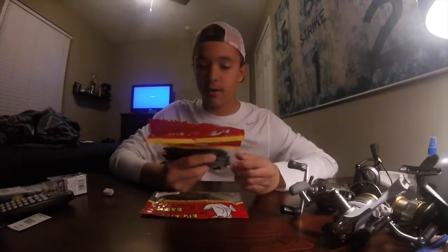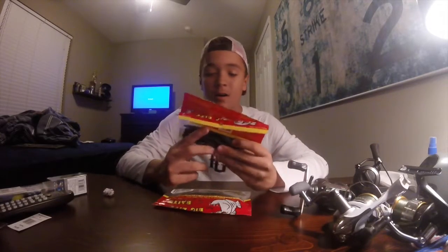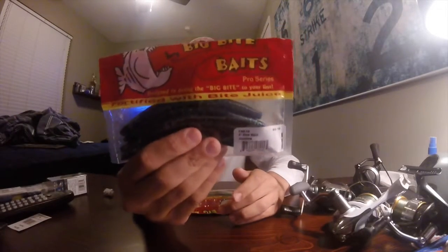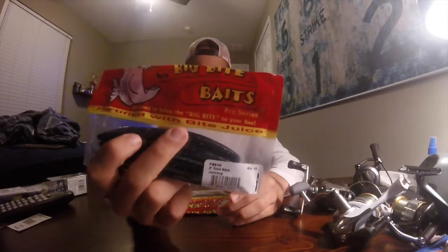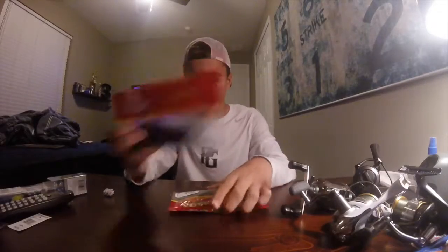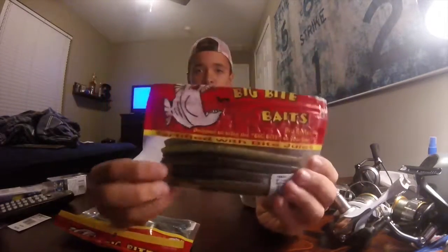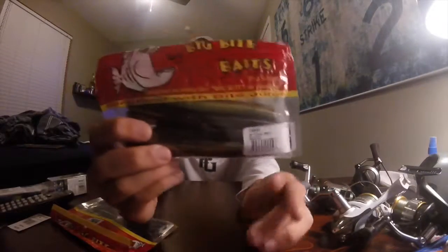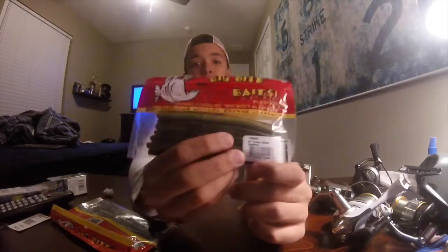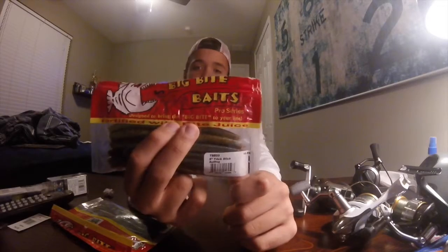We'll start off with the soft baits. First is a five-inch trick stick in June Bug color from Big Bite Baits — it doesn't have a tail end but looks like a Senko to me. We also have another five-inch trick stick in bullfrog color. I absolutely love these — I've never fished bullfrog colors before but they absolutely dominate dirty water, especially here in Florida where most ponds aren't really that clean.